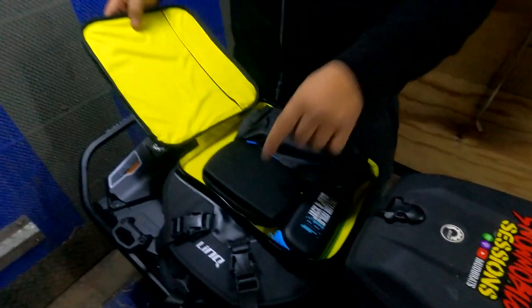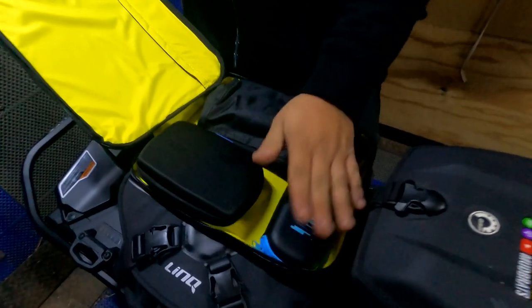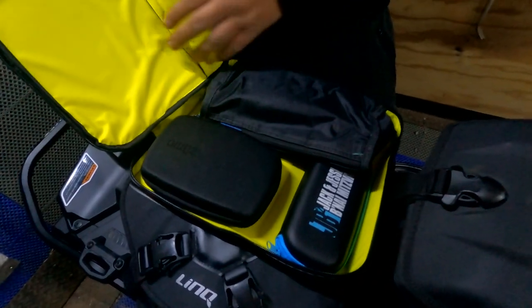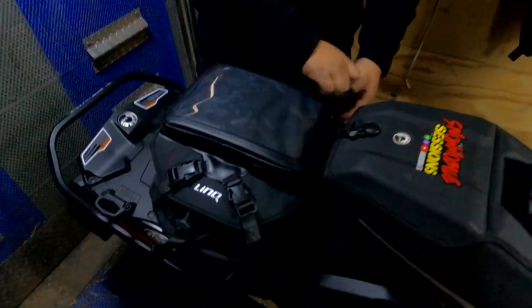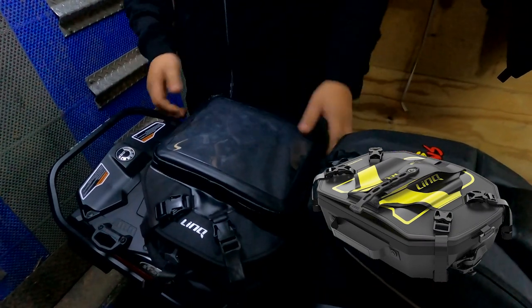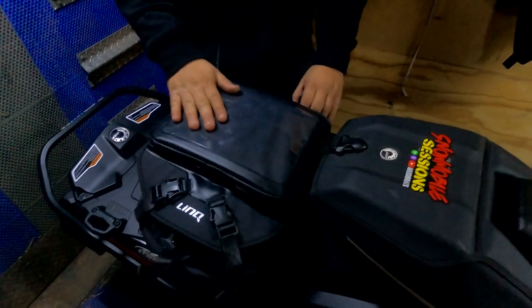Right now I have my Garmin GPS in here, my comm systems, and all my cords that I need to charge my GoPro and my comms — really everything I need for YouTube. There's also a nice pocket where you can put a map or whatever you want. The Deep Snow Pro bag lid just has a place to hold a shovel, so if you're riding on the trail and don't need a shovel, this definitely makes more sense.